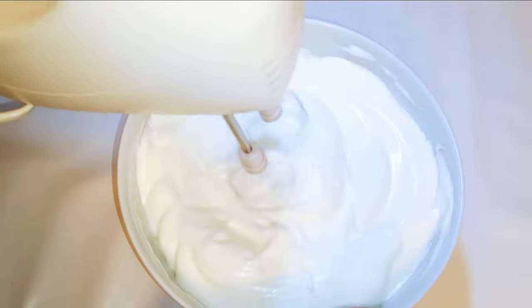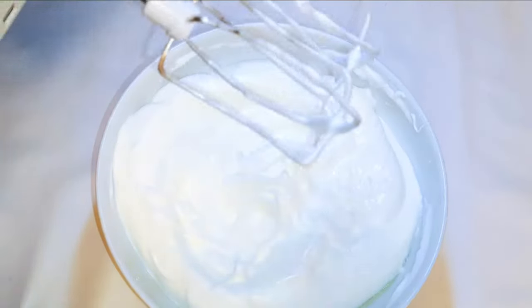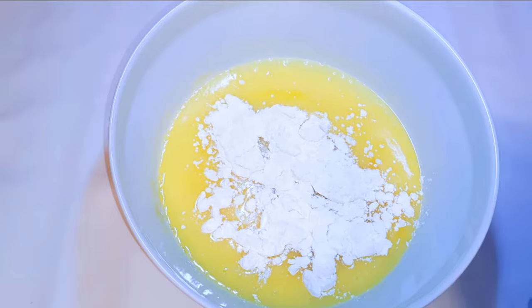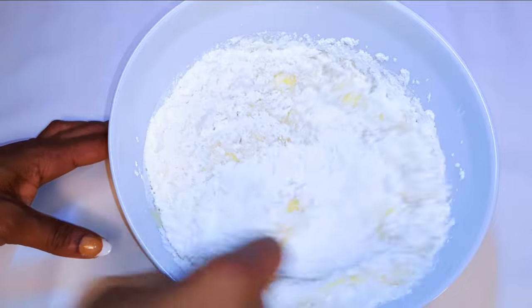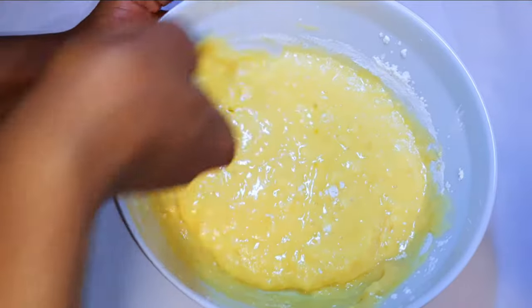As you can see, it's very stiff. I'll set this aside for later. Now I'll take my butter and egg mixture and come in with 350 grams of cake flour. I'll mix it up until it turns super smooth.